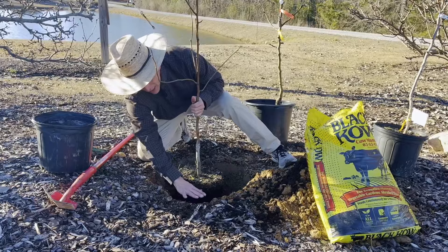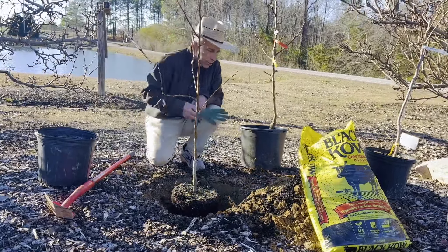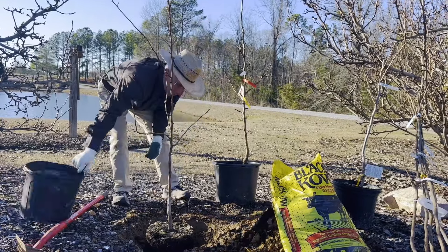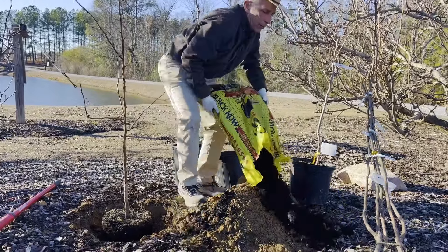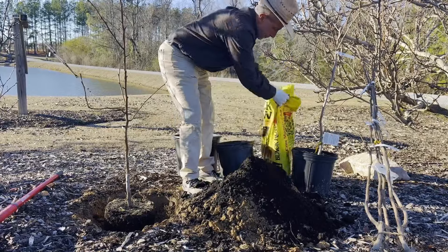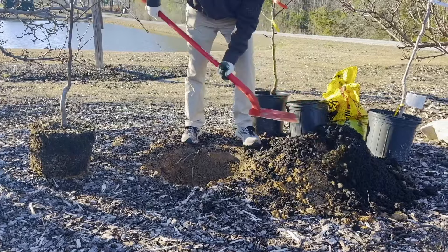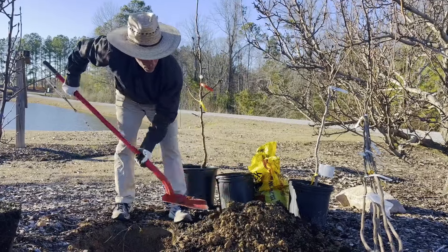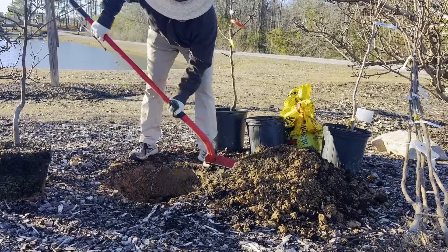Then we take the tree by the root system, set it down into our hole, double-check our depth — make sure it's not deeper than the original growing depth. The worst mistake we make is burying it too deep. Then we mix our compost in with our soil. We like to plant our pome fruits in December, January, February. We've got a perfect weather day here in late January and some really good compost to blend in.